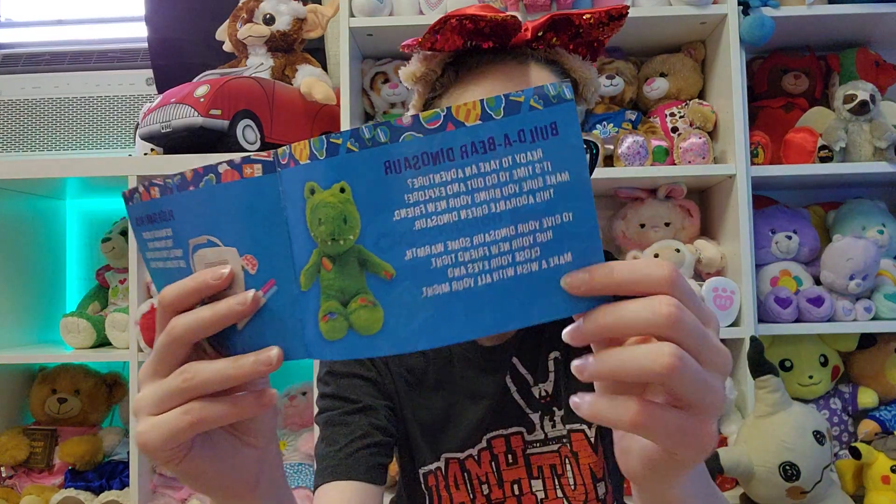Lastly, we've got the book, so let's read through. For the Build-A-Bear Dinosaur, it says: 'Ready to take an adventure? It's time to go out and explore. Make sure you bring your new friend, this adorable green dinosaur. To give your dinosaur some warmth, hug your new friend tight, close your eyes and make a wish with all your might.' Then we've got the plush fanny pack. It says: 'Use markers to design this fun fanny pack.'